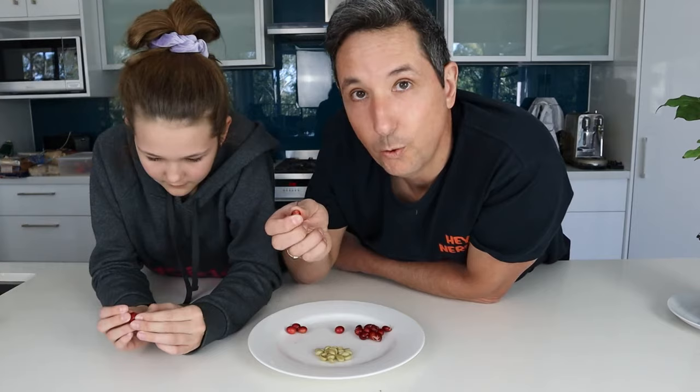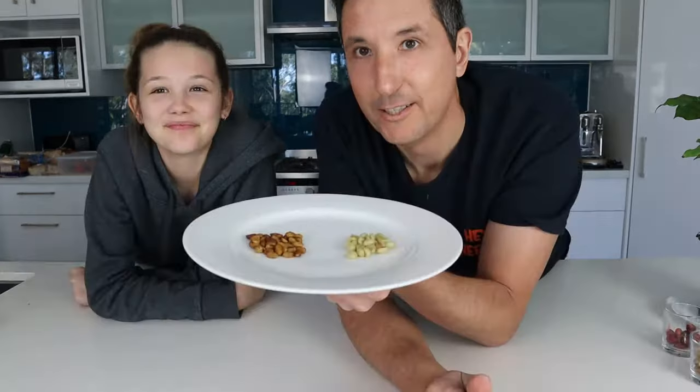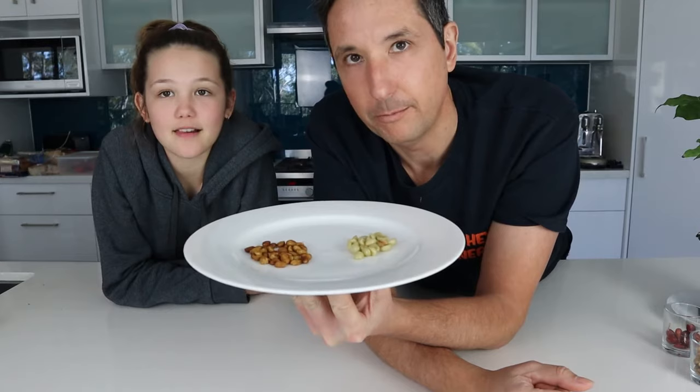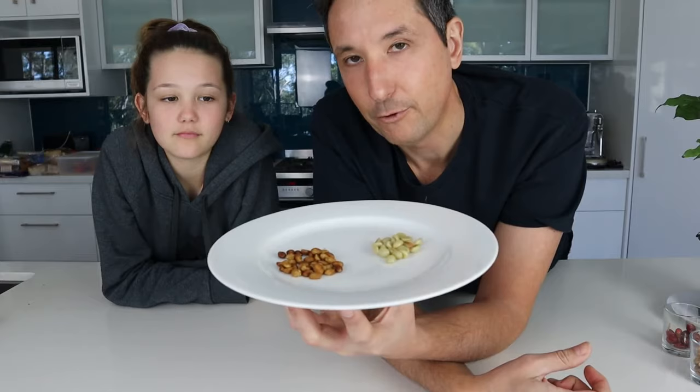As you squeeze them, you'll get two coffee beans out of each cherry, and every now and then you get three. The next step is to take these slimy green beans and dry them out so they look something like this. You can put them on some shade cloth outside and let them dry for a few days, though that risks possums eating them. The other way — and how I did these — is to put them in a dry oven with the fan on for a couple of days, and they dried out quite nicely.